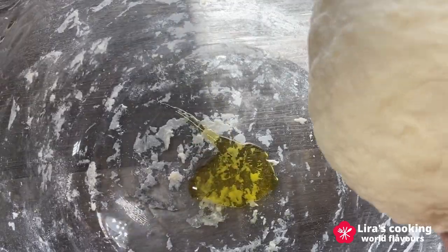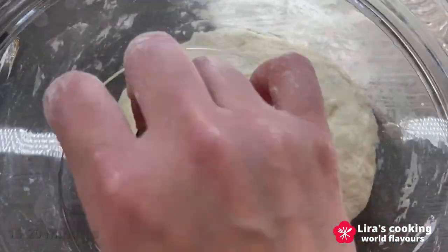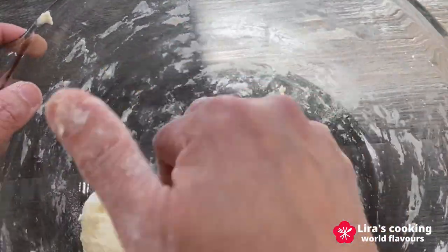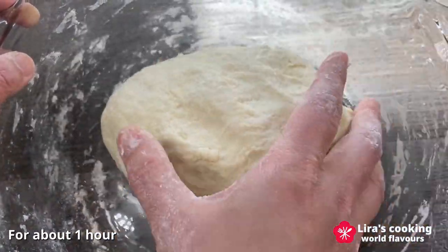Knead the dough for about 5 minutes until it becomes smooth and elastic. Place the dough in a lightly oiled bowl. Let it rest for 15 to 20 minutes, then knead again. Cover the dough and let it rest in a warm place for about 1 hour.